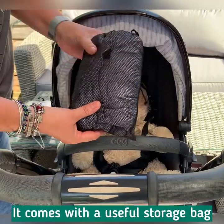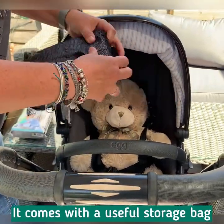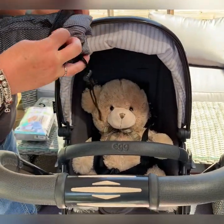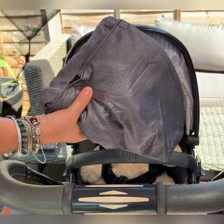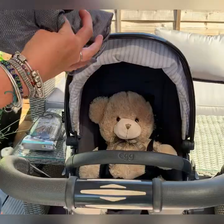All the stroller products from Snooze Shade come with their own little mesh bag, which means it's really easy to fold them up and pop them back in when you're not using them. Although many people leave the Plus Deluxe on their pram — you'll see why in a minute.